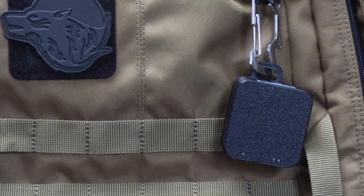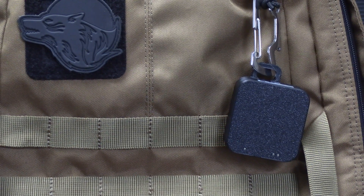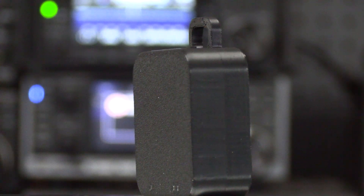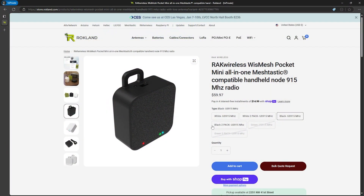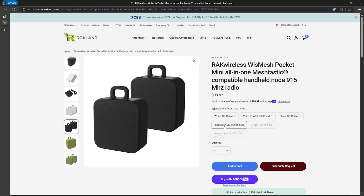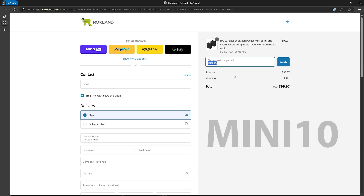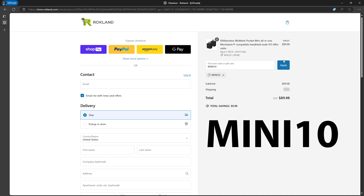If you're looking for a cost-effective compact device to explore Meshtastic, the Wismesh Pocket Mini is a great and inexpensive choice for an easy entry point into Meshtastic and off-grid communication. Better yet, you can save money by going with the two-pack bundle and have one for you and a friend or family member. Rocklin has also provided additional savings for viewers of the comms channel — use coupon code MINI10 at checkout for 10% off your order.